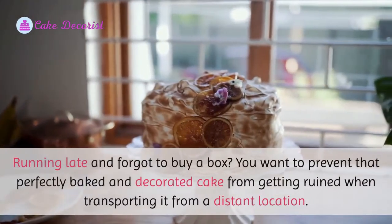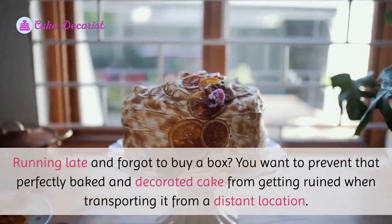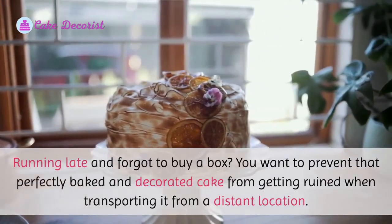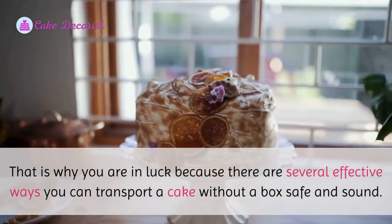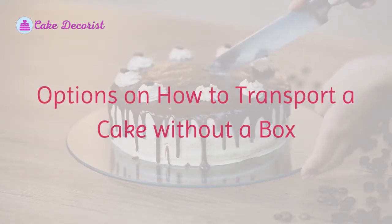Running late and forgot to buy a box? You want to prevent that perfectly baked and decorated cake from getting ruined when transporting it from a distant location. That is why you are in luck, because there are several effective ways you can transport a cake without a box, safe and sound. Here are options on how to transport a cake without a box.